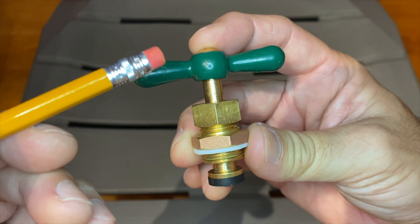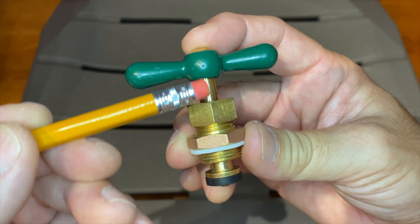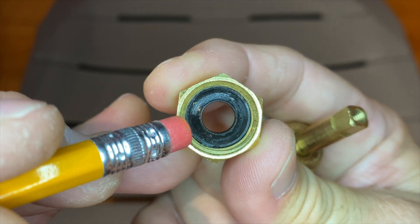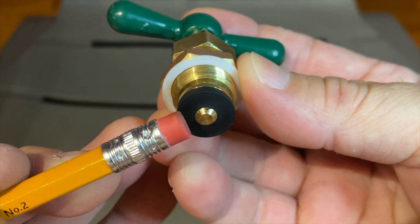This is the stem assembly, made up of the handle, stem or spindle, packing nut, packing washer, nylon or teflon gasket, and stem washer.